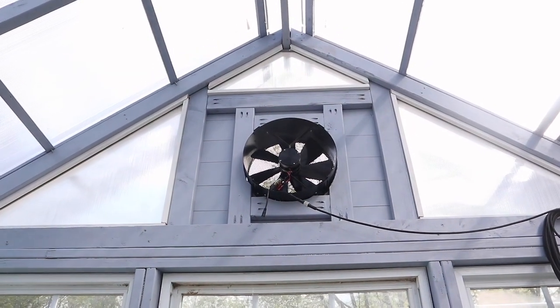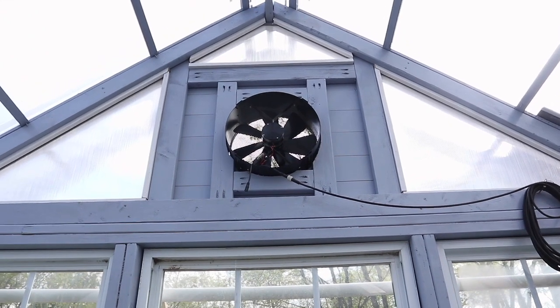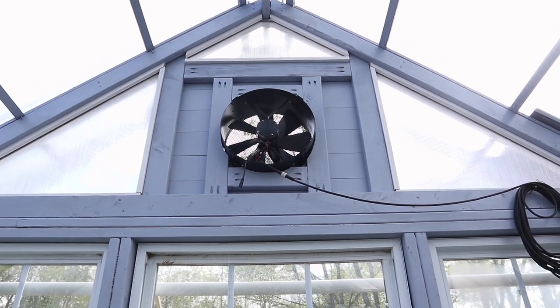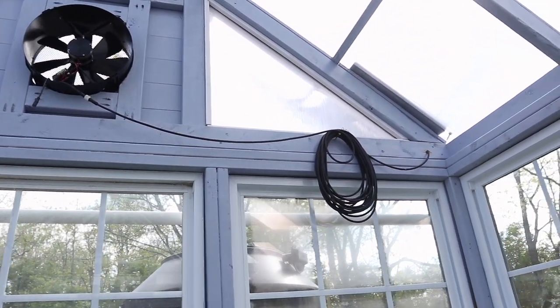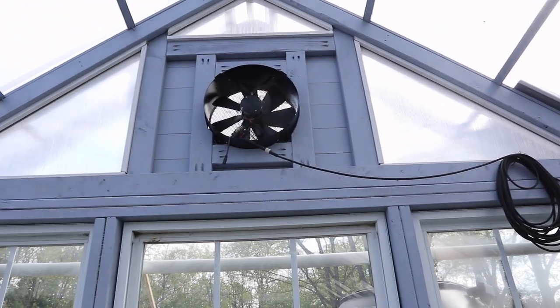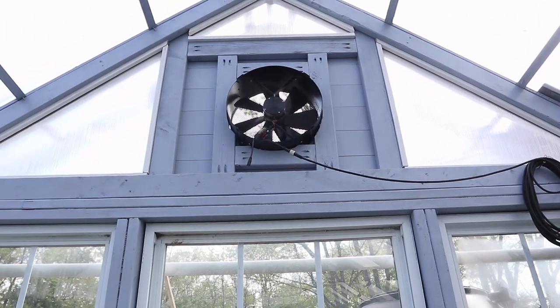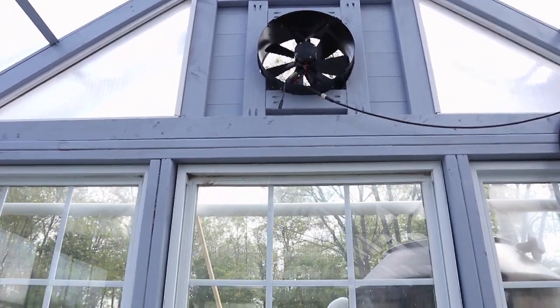There are some other things we did to the greenhouse that I'm quite pleased with. First of all, we've got our solar fan, which isn't spinning at the moment because it's a cool morning. That cable runs out to a solar panel sitting on the roof, and when it exceeds 70 degrees, it kicks in and pulls a lot of air out of here. It works fantastic.